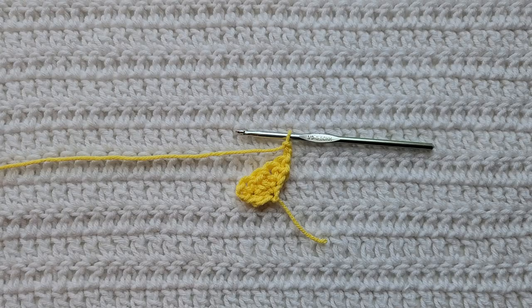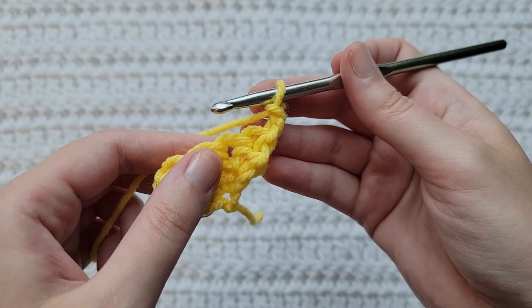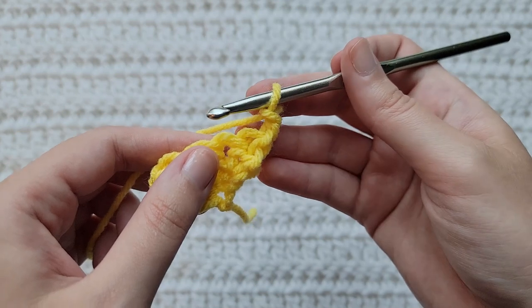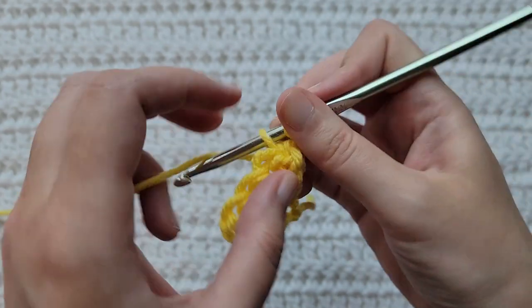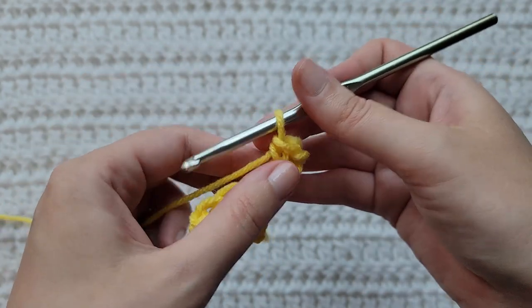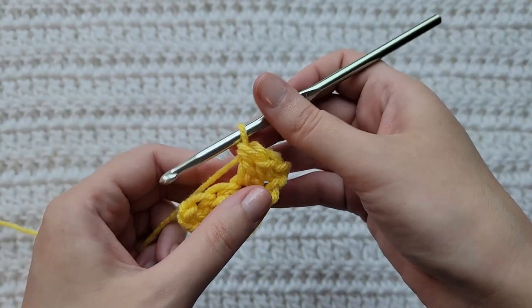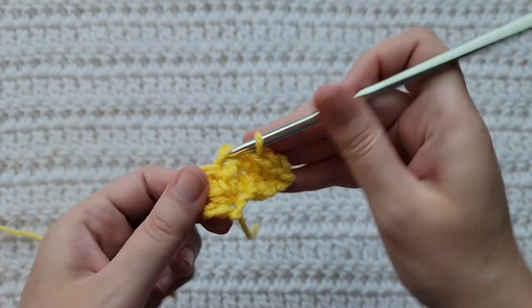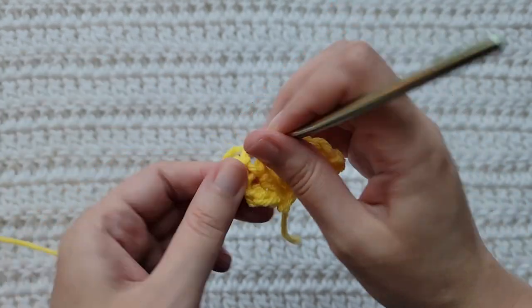To start your increase row, make two chains. If you're familiar with the lemon peel stitch, it's just alternating between making single crochets and double crochets. So into this first stitch of our row we're going to make a single crochet, into the next stitch a double crochet, into the next stitch a single crochet, into the next stitch a double crochet.